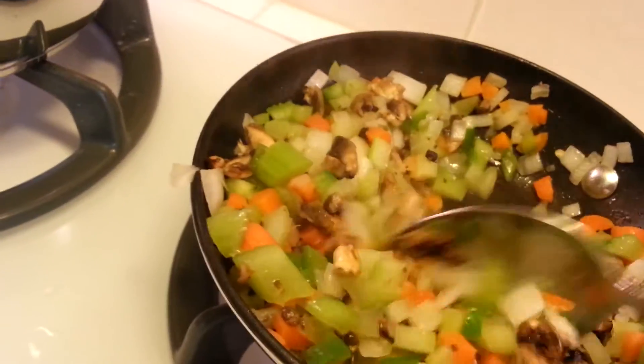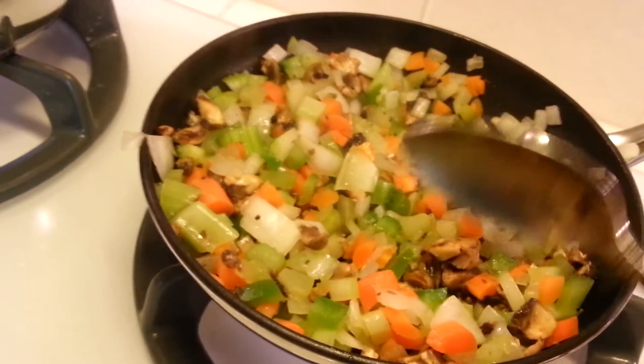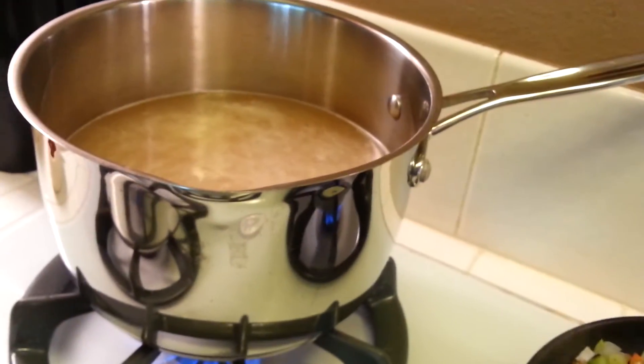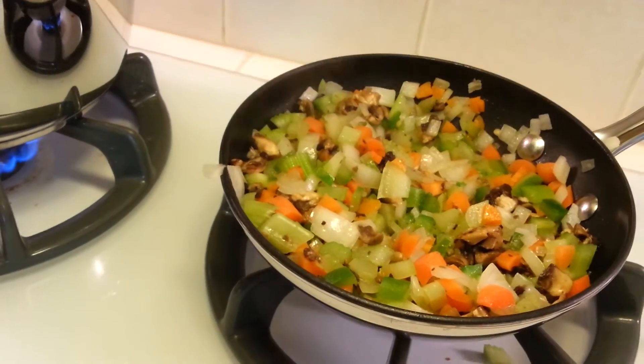So you're just going to sauté this up for 10 to 15 minutes until they're nice and soft. The lentils are cooking and the brown rice is cooking — the lentils take about 30 minutes to cook. I'll show you when we come back.